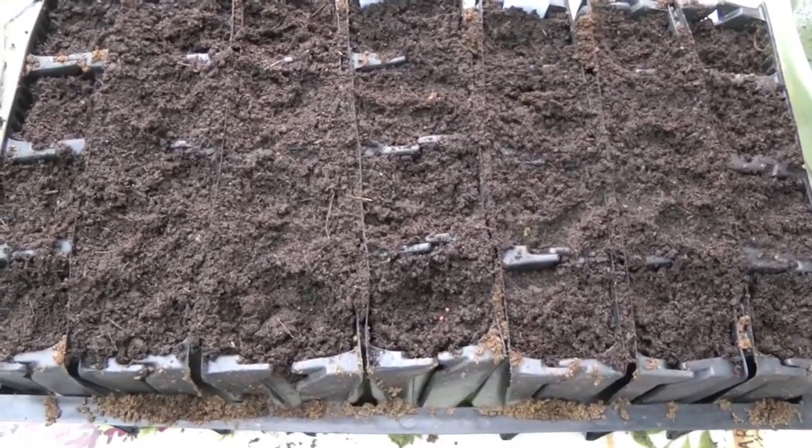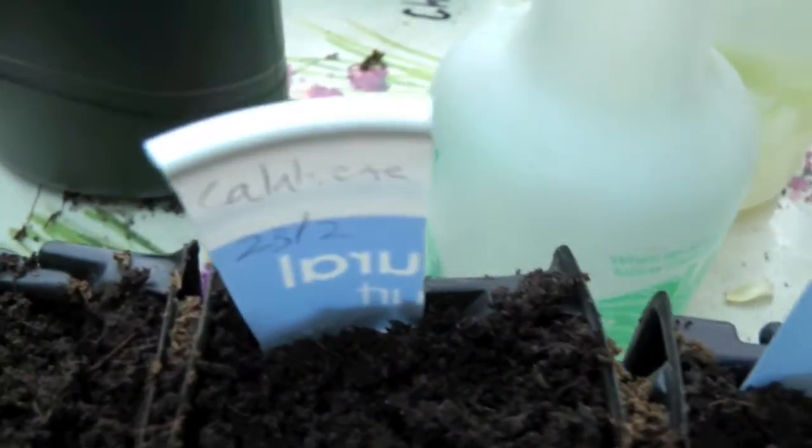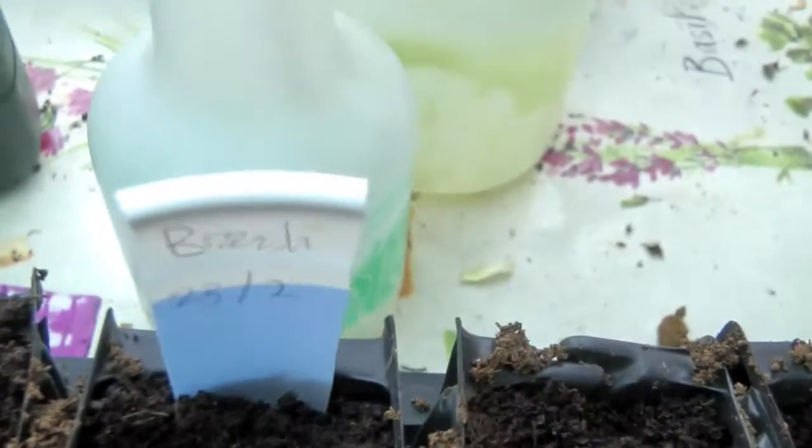So I've popped some broccoli seeds in. These four rows of cells are calabrese, and these three are sprouting broccoli. I planted a bit more calabrese than broccoli because I have memories of having to eat broccoli as a child — my mother grew purple sprouting broccoli which seemed to be all stalk, quite chewy and not that delicious. But it's good to have variety. That's it for now — see you soon, bye!